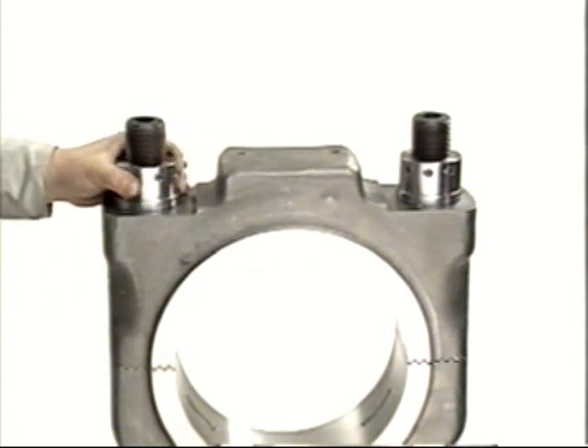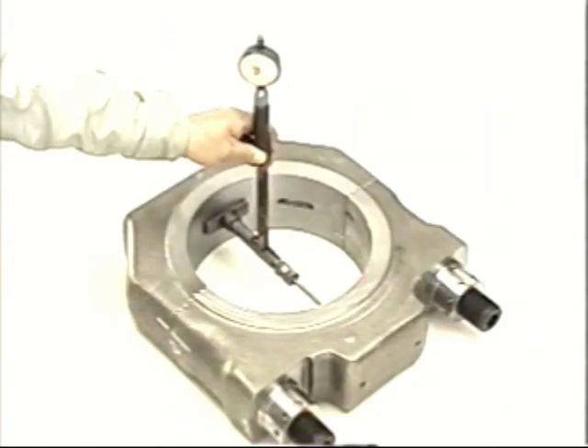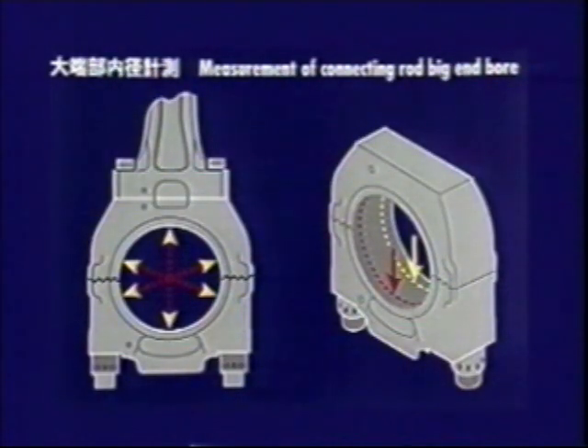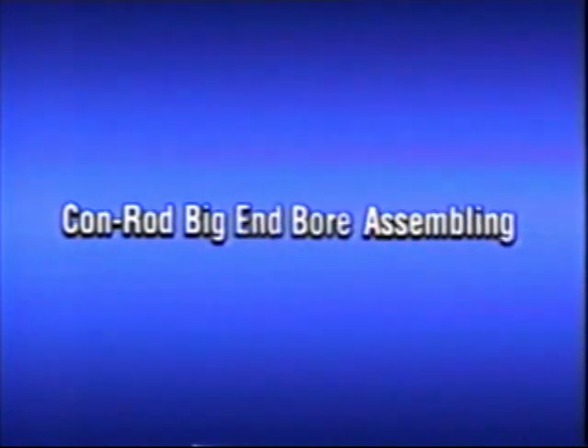Without fitting the bearing shells, assemble the big end bore and fit nuts only after making sure that the telemarks and knock pins match perfectly. Tighten the big end bore to the specified pressure and measure the big end bore diameter.